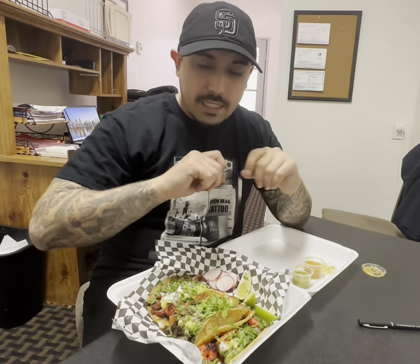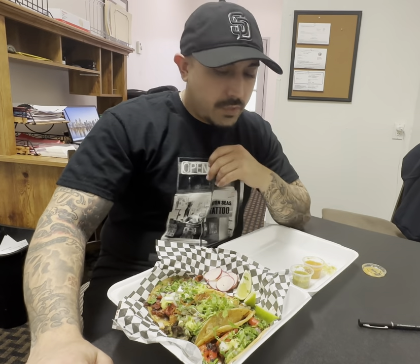If you don't know what Al Pastor is, it's thinly sliced pork. They marinate it with garlic, cumin, paprika, guajillo chili, and ancho chili. Delicious. What they do is put it on the El Trompo, which is the huge spit — the rotisserie. They layer it on there, and as it turns, you slice it and it continues to crisp itself as it rotates.